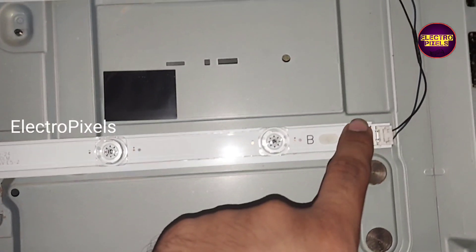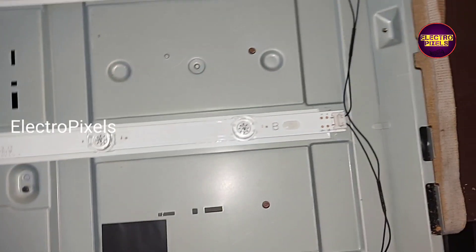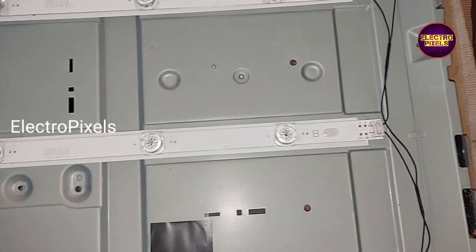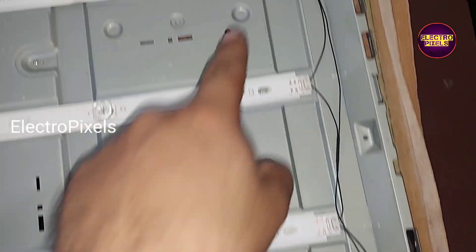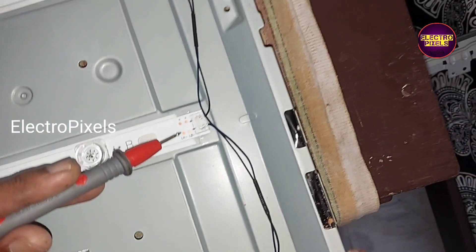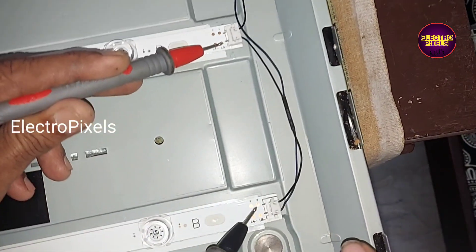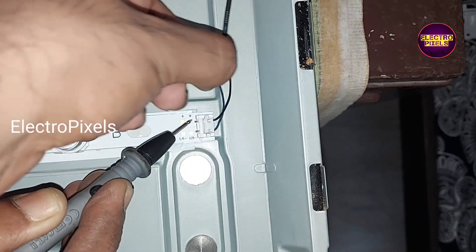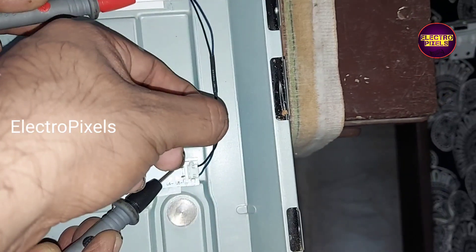See friends, here is the problem. I put the meter in continuity mode, and here you can see the buzzer sound. Among these wired sockets, this last one is the faulty one — you can see the last socket is the reason for no display.